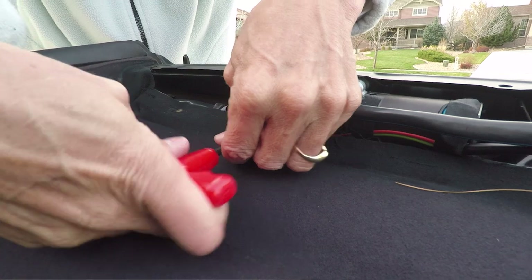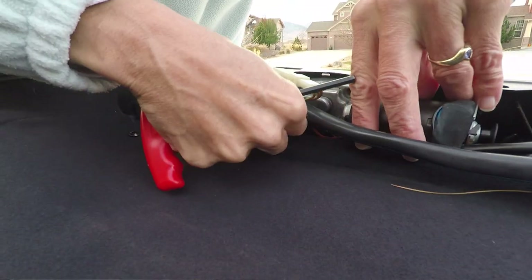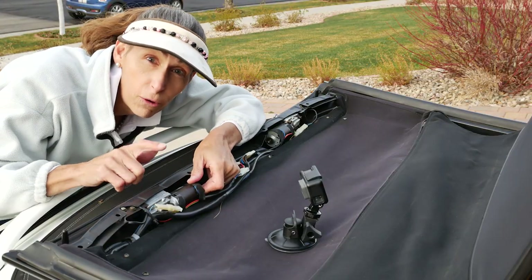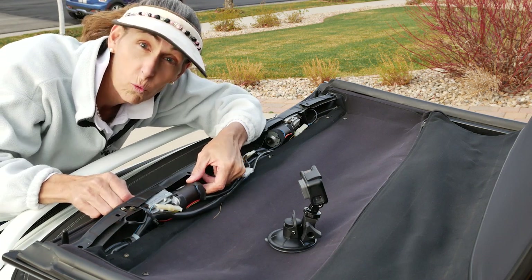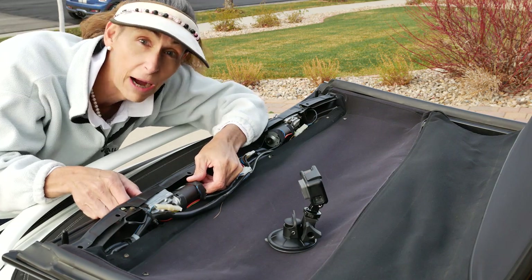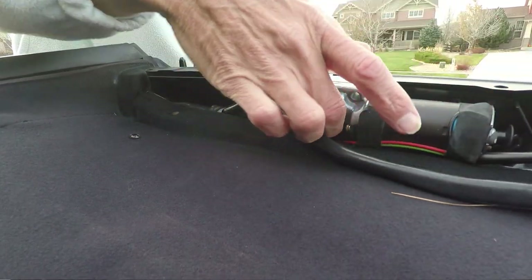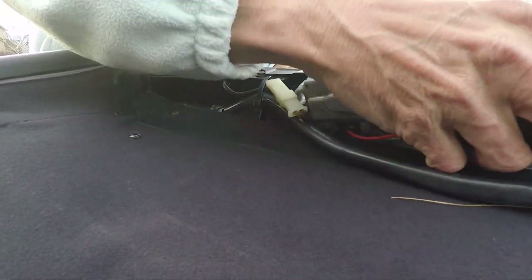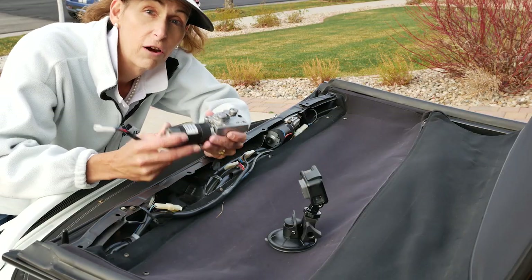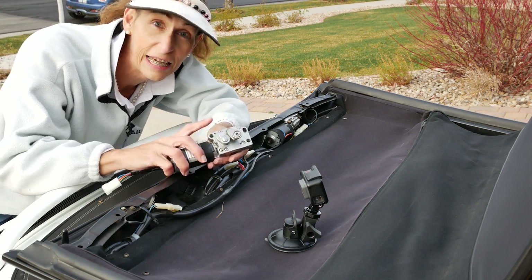With that piece out of the way we can see our latch motors on both sides. There's an electrical connection we'll have to disconnect. Now we've got four 5mm hex bolts holding this latch motor on, so we'll go ahead and take those off. With those four bolts out, all we have to do is work the latch motor out — it's a little weird and you may have to move it around, but it will come out. With the latch motor removed, we're moving to the workbench to take it apart and replace the gear.